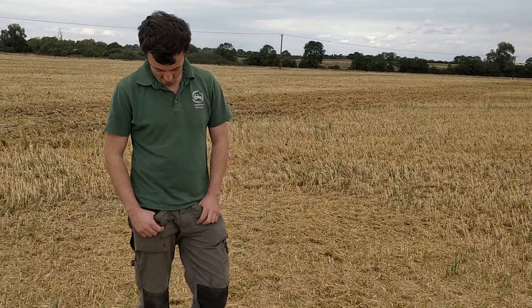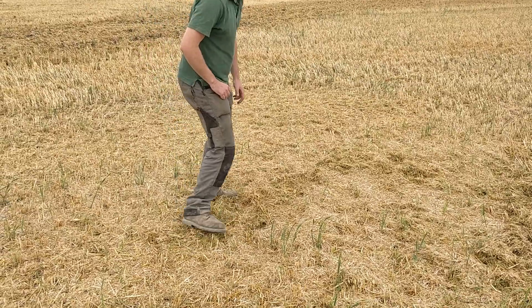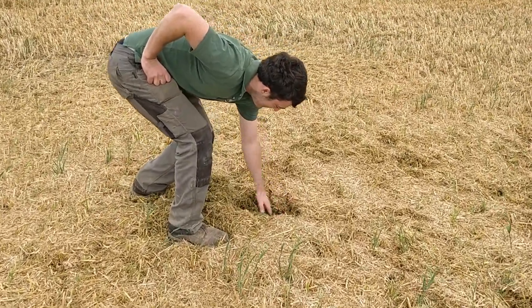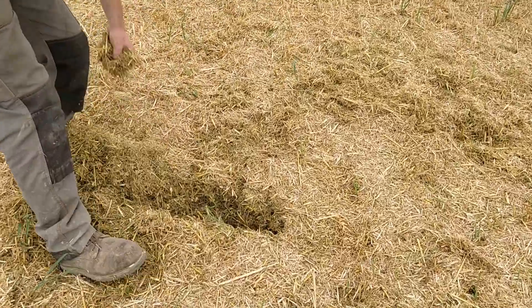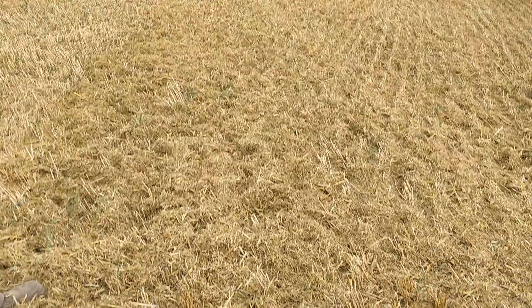So if we walk to the right, you can kick it with your foot so we can see just how deep it is. It's quite significant — about six inches. And if we pass with the stubble rake, we get this sort of effect here.